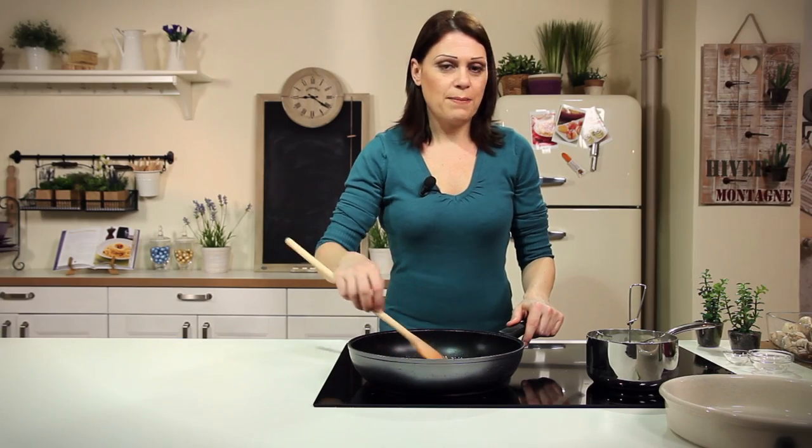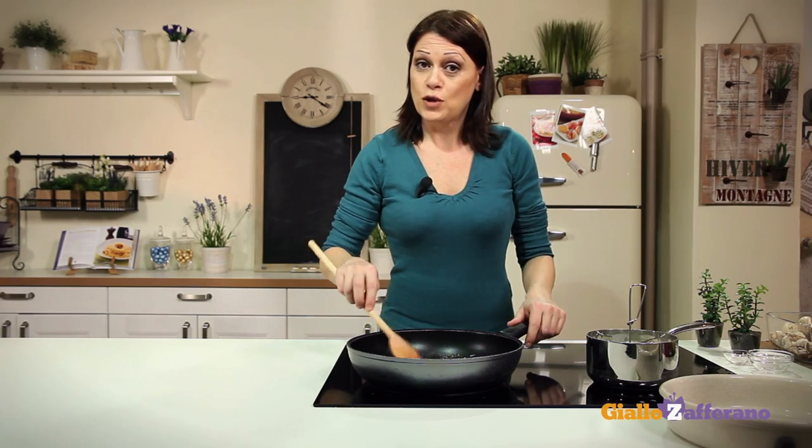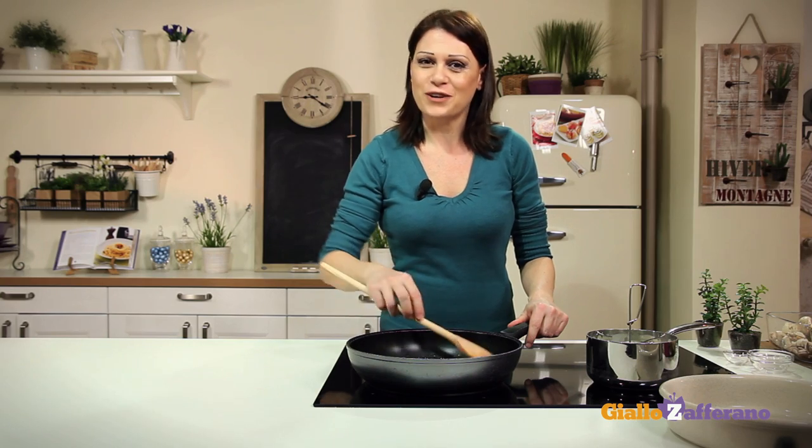Today I'm using a few simple and rustic ingredients to cook an elegant baked pasta dish: the sausage and mushroom pasta pie. Let's cook it together.